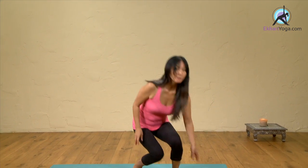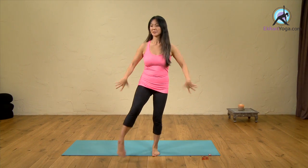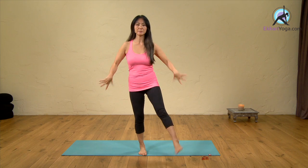First of all, I'd like to use a little bit of imagination here. Just shaking your hands, just loosening up. Shaking the legs, just loosening up.